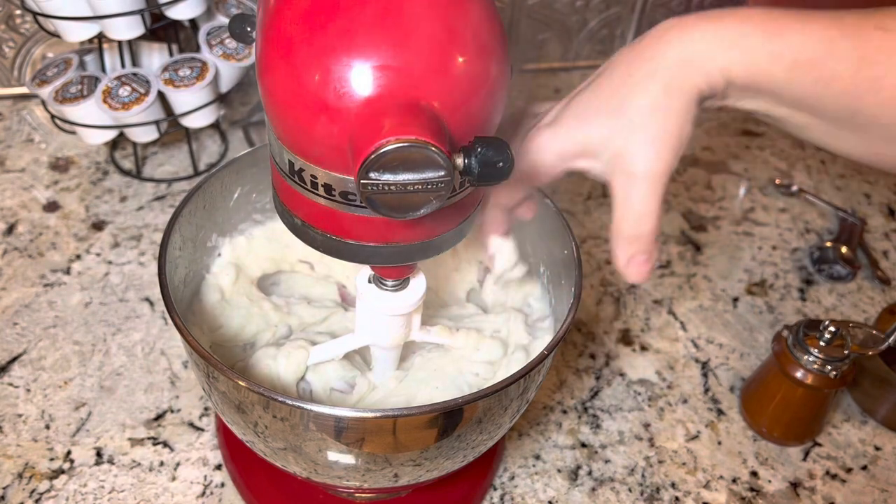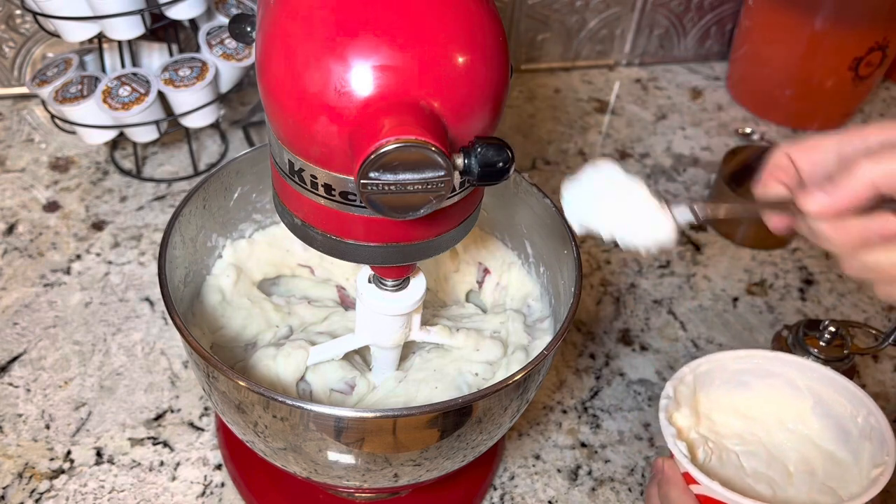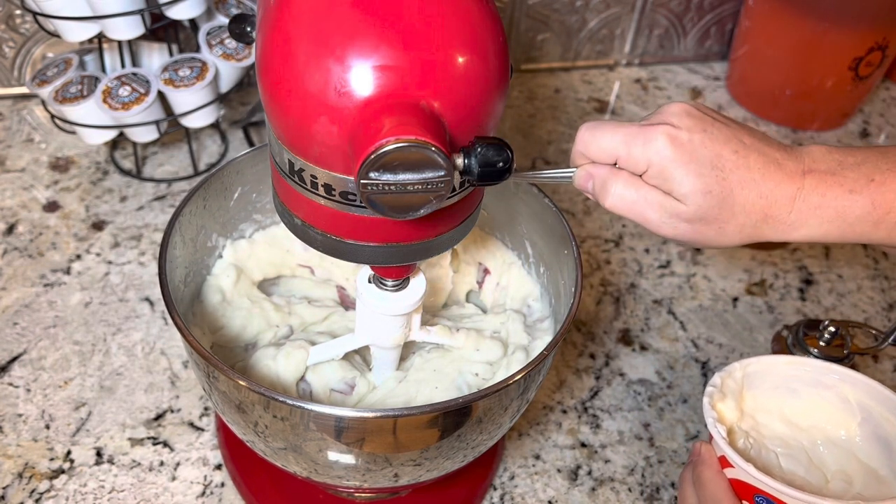Taste test — I want a little bit more salt. And then about one teaspoon of sour cream.